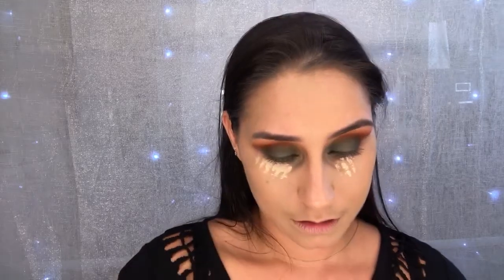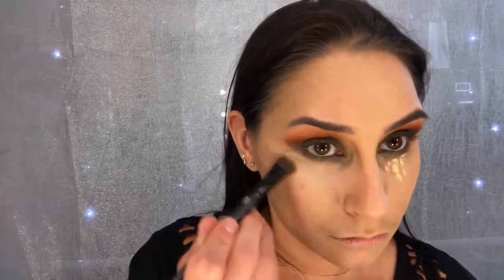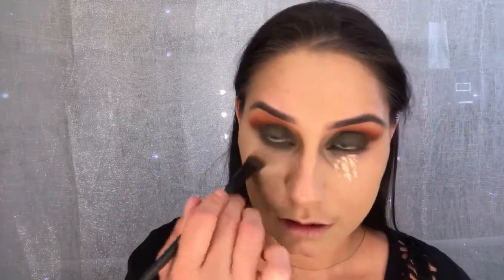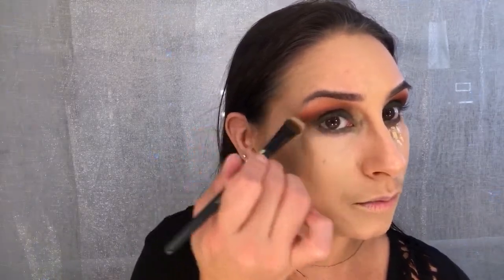I'm going to do some powder — I know everyone says you don't have to set this foundation, but I set everything, so I will. I'll also add concealer under my eyes because I just look a little too tired. I'm taking the Naked Skin Concealer and blending it out to make me look more awake and keep my eyeshadow line nice and crisp.